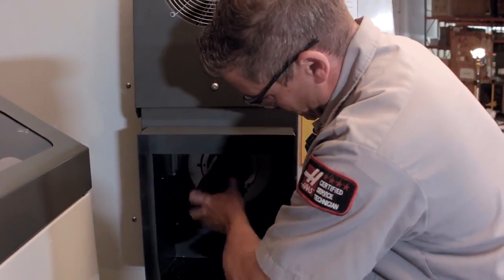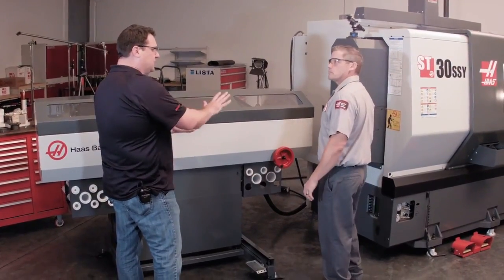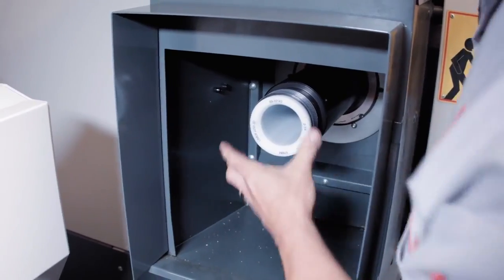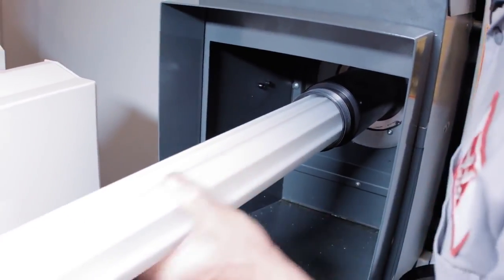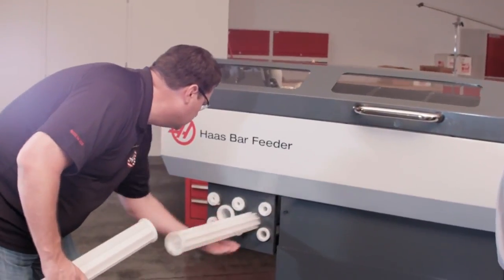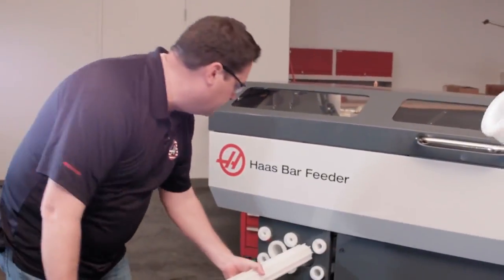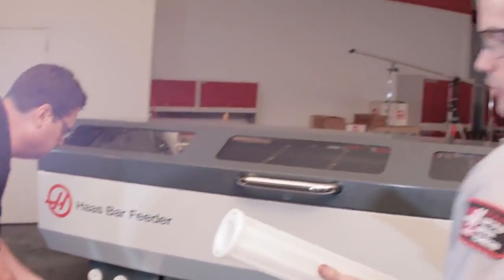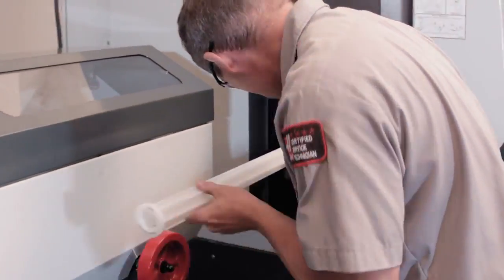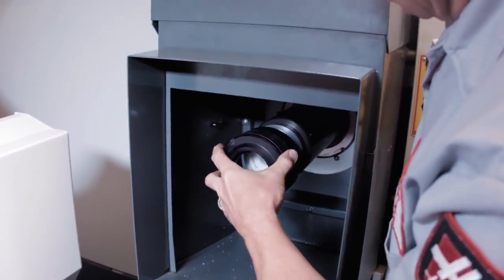Now, are these using the same extruded liners that we've had in the past? Yeah, same liners as before on the older bar feeder — the small liner inside of the bigger one. So I pull off this locking cap and pull out my liner. If you could hand me the one and three quarter. This is pretty convenient — you've got all the liners right here on the front of the machine. Now we don't have to go around the back of the machine to get them; they're just right at your fingertips. Slide that in there, put my locking collar back on.